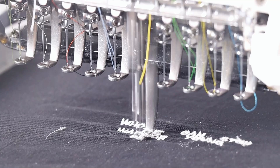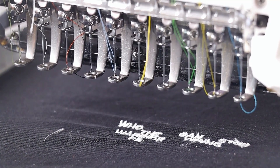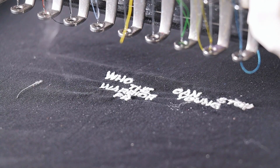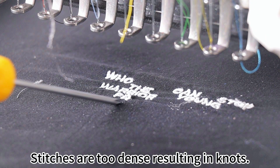Situation 5: The stitches are too dense. The thread is flying out and the stitches are too dense, resulting in knots.